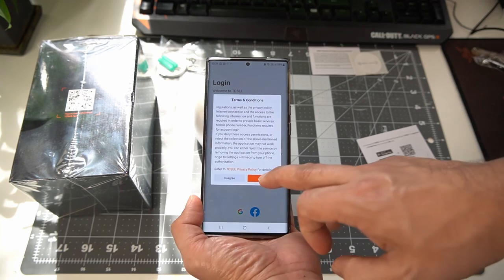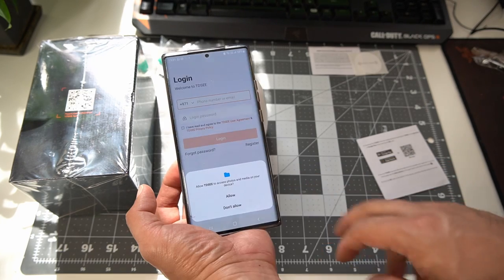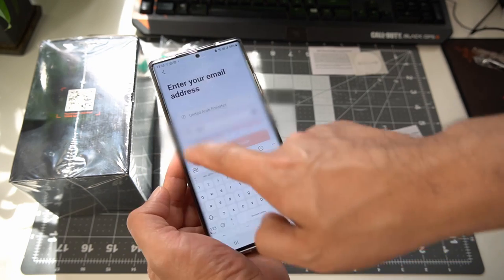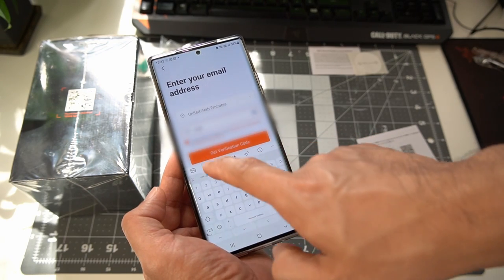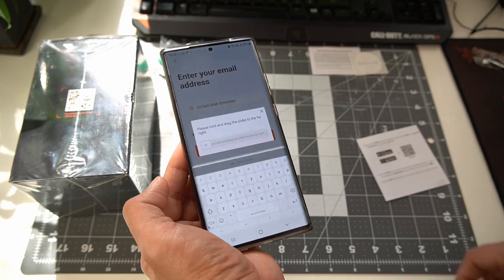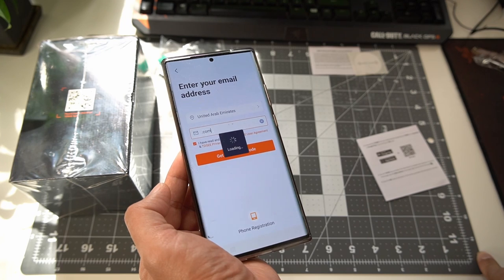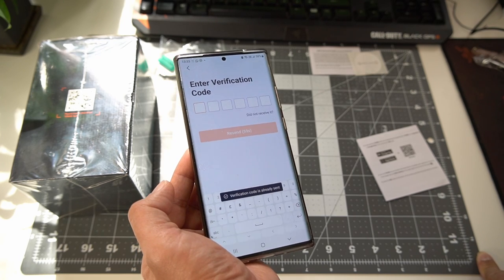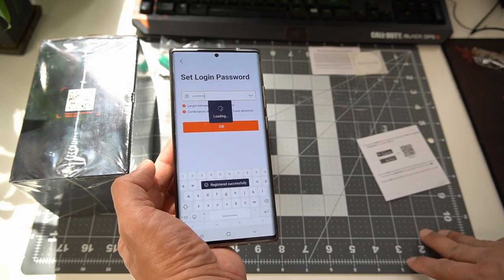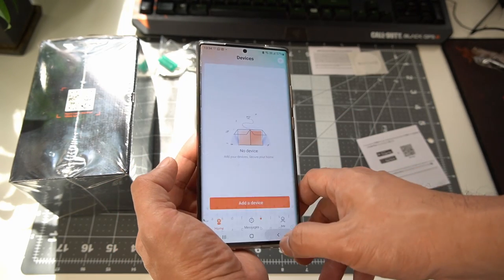Agree to the terms and conditions, allow permissions, and now it's time to register. Choose your country and email address, tick off the tiny box, then tap verify now and drag the slider to the far right to get your verification code. It will ask you for the six digit verification code that was sent to your email. Set your login password and hit OK.